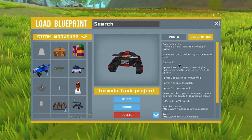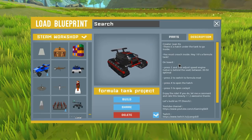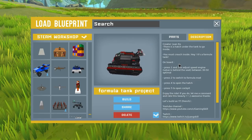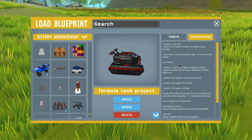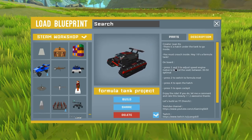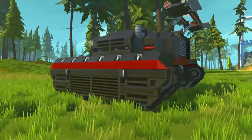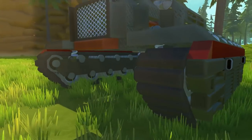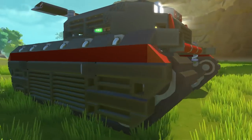First up, we've got the Formula Tank Project. This was created by a French YouTuber who plays lots of Scrap Mechanic, his name is GamingSkill. Last week we checked out a really awesome modern miniature house, and this week we've got this really awesome Formula Tank — kind of like a race tank of sorts. I'm going to leave a link in the description to their YouTube channel. This thing does use the Sci-Fi Mod Pack, which has the tank tracks available — a really awesome addition.